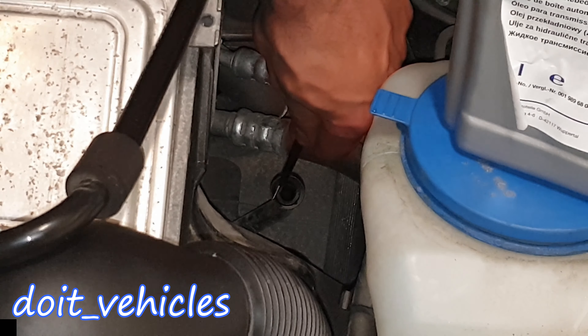For this filling port I made an extension on the funnel in order to fill up the fluid much easier. I basically connected a fuel hose with tape, which actually ended up as a pretty secure tool with no fluid leaks.